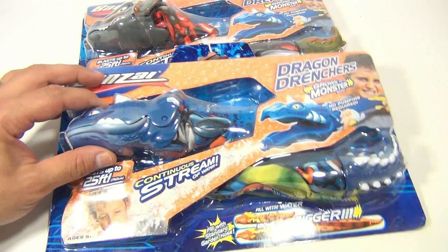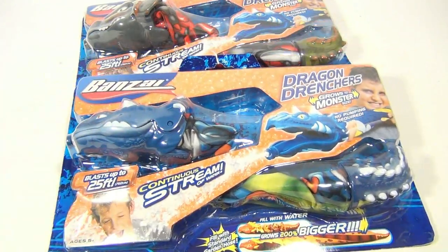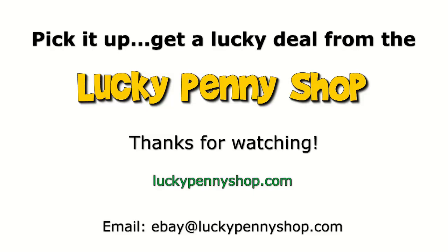Hey, thanks for checking in and spending time with Lucky Penny Shop. Thanks for watching our eBay product video, and always remember: if you see a lucky penny, pick it up.